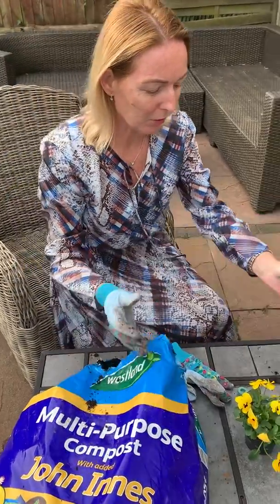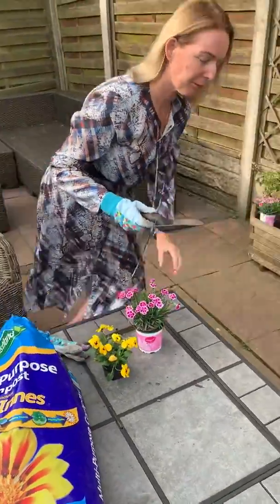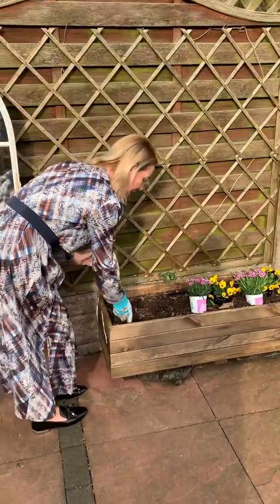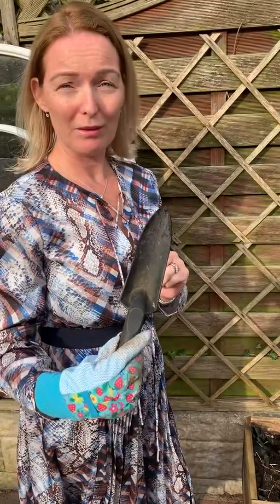First of all, I'm going to go over to my trough. Come on, don't be lazy, come and have a look. I'm going to make a hole using my — does anybody know what this tool's called? It's not a spoon, is it? Eva, do you know what this is called? Good girl. It's called a trough. Well done.